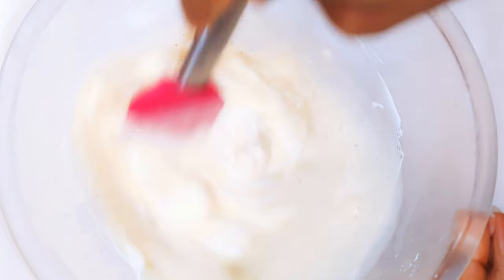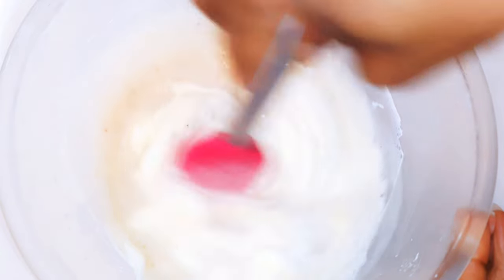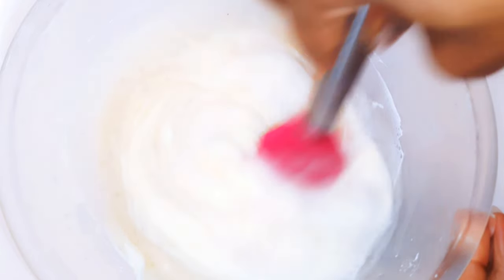Hello, welcome back to my channel. If you're new, you're welcome and I hope you stay. Today I'm bringing to you some banana popsicles, so if you love bananas, keep watching this video.